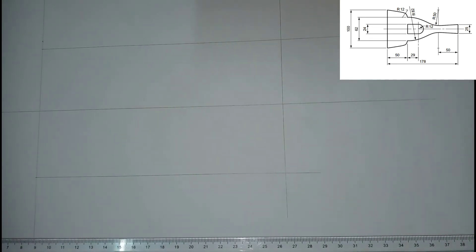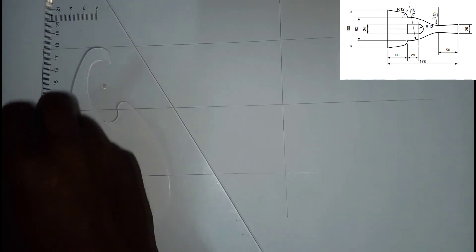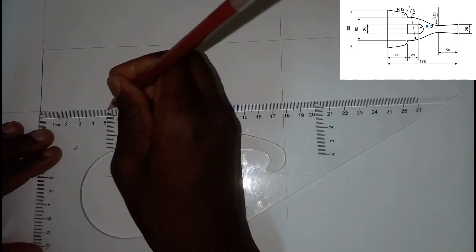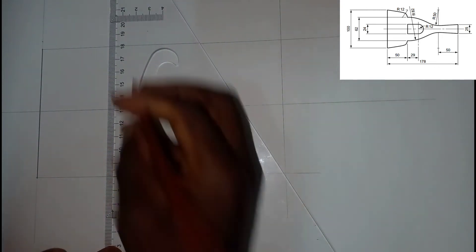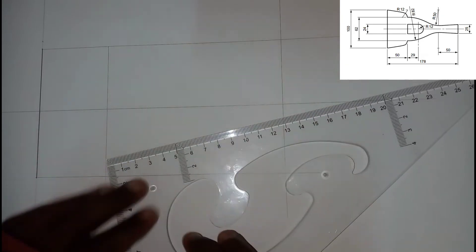I'm going to take my outline pencil and outline from this point to here. Then I'm going to measure 50 — from this point up to here I'm going to measure 50. I'll draw a vertical line for the sun, and then I'm going to measure 29, so 29 is right here.